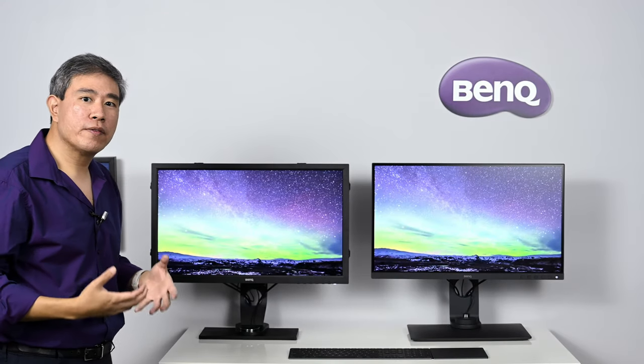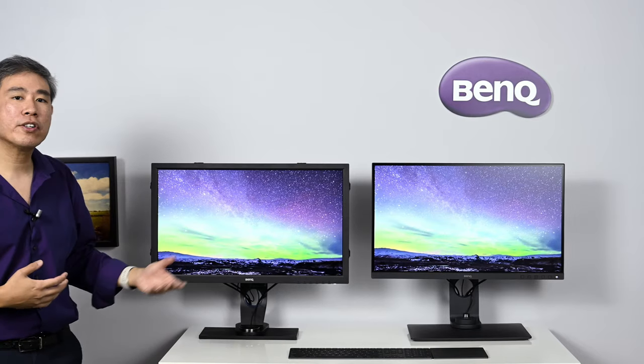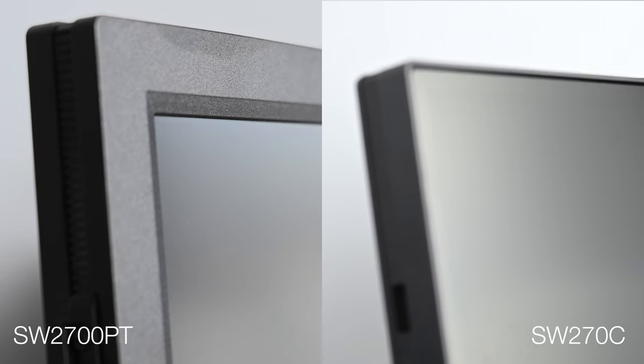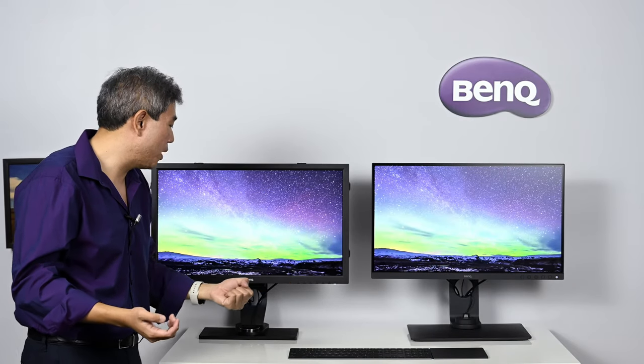Looking at these two panels up close, especially from the side, you'll notice they have a slightly different coating. I'm not saying one is better than the other, but because there's a change in the panel being used on the inside, the coating on the front has to change a little bit as well.